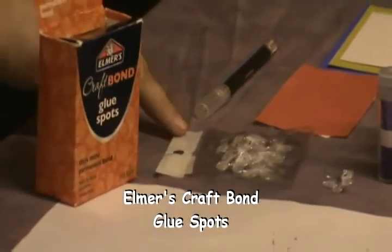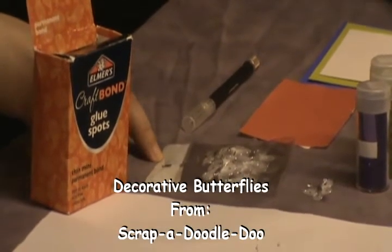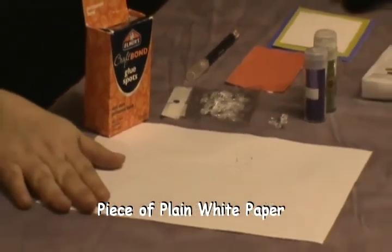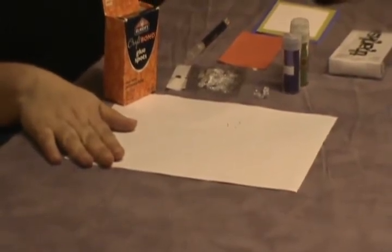My Elmer's Craft Bond glue spots. I found these cute little butterflies as well in a store that I visited for the first time — Scrap-A-Doodle-Doo in Northern New Jersey. I have my Stampin' Up X-Acto knife and a plain piece of paper, which you will see is so much easier when you're doing glitter. So I'm glad you joined us, and now on to our project.